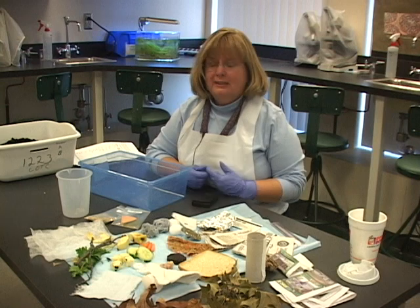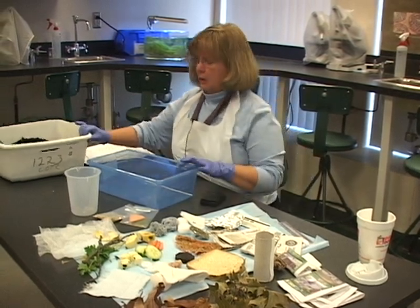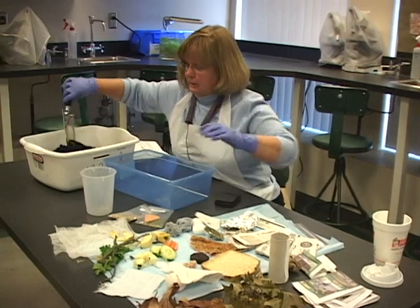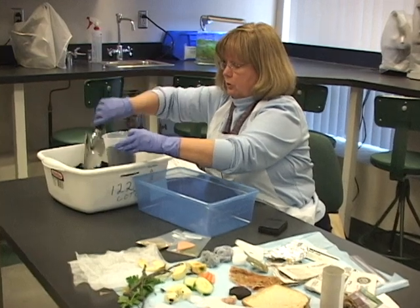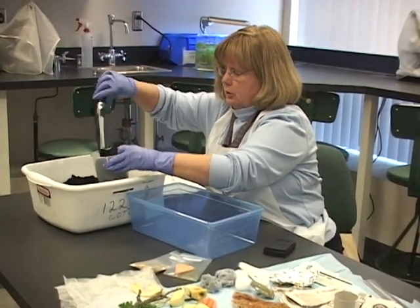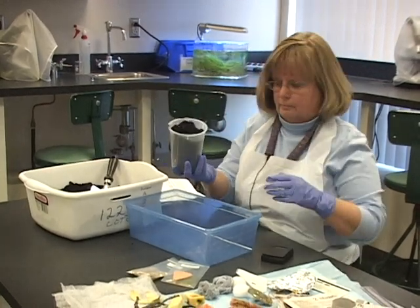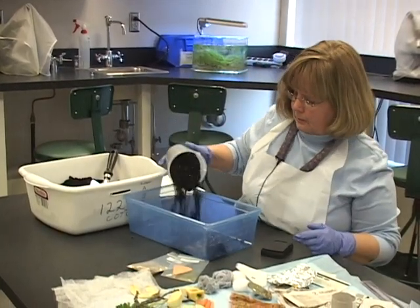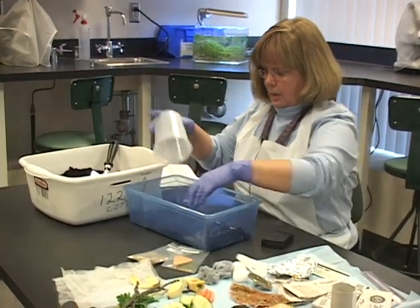Once you've got everything weighed, it's time to assemble your landfill. You've got garden soil — just take some and measure how much you're going to use. You can use a trowel or just put it in. Put some in, maybe break up some of the bigger pieces, and kind of line the bottom.